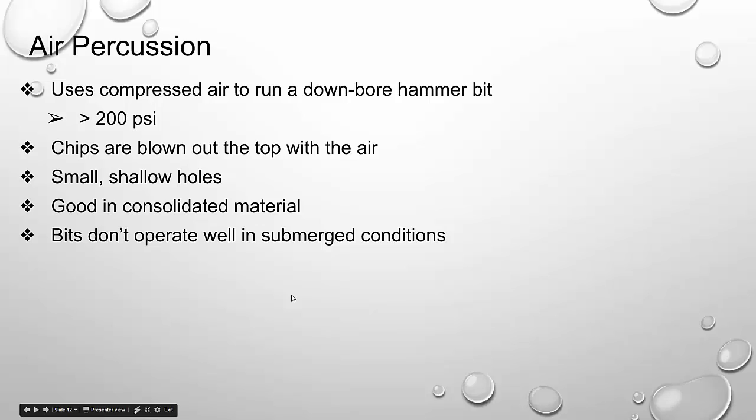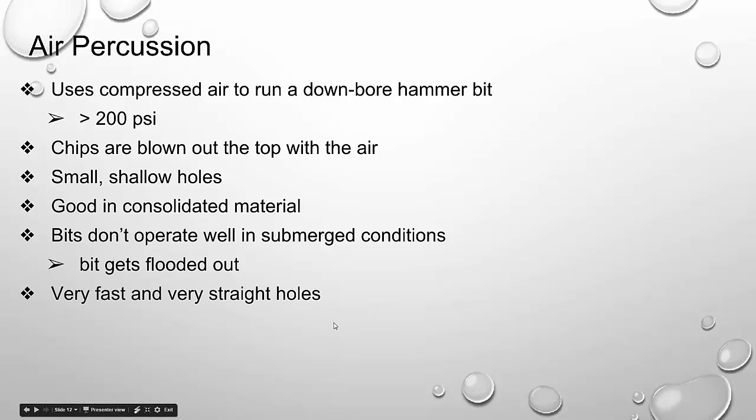One issue with air percussion is the bits don't operate very well in submerged conditions — the bits will get flooded out. You're using air, and when you introduce water it doesn't function well when you get to your water-bearing zone. However, it is very fast and bores very straight holes. So that's a lot of information — take some time to digest it, then watch the supplemental videos. I think there's one for each of these drilling techniques, so make sure you acquaint yourself with them before moving forward in the module.